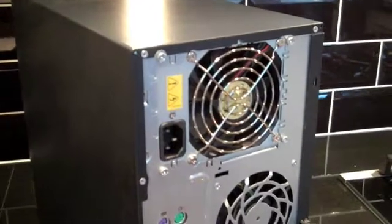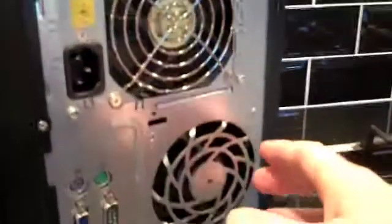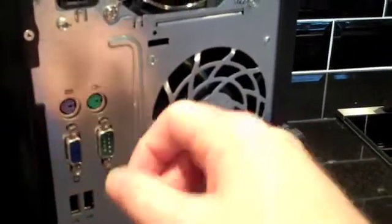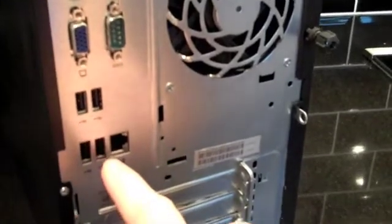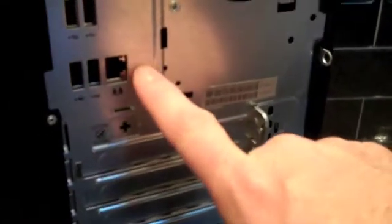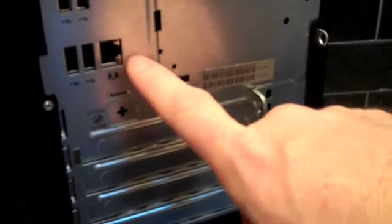Around the back of the ML115 G5 Quad Core, at the top you see the power supply, and just below that the extraction fan for cooling. Over to the left hand side there are two PS2 ports — one for keyboard, one for mouse — a single serial port, a video output port, and below that four USB 2 ports. In total on the server you've got seven USB ports: two on the front, four on the back, plus one on the system board. There's also a single gigabit ethernet port from the NC105i chipset.